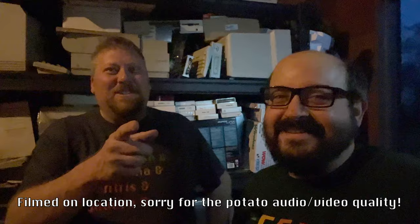Hey everybody, it's Steve's Garage! It's a new segment here on Mac 84. This was done against my will. I'm here with my good friend Ron. Hey, how's it going?